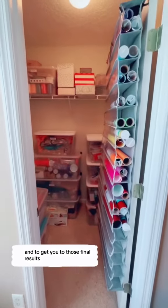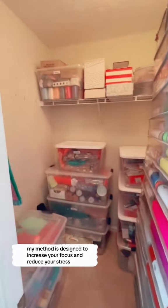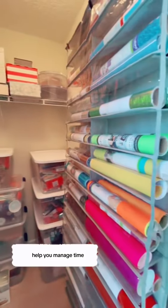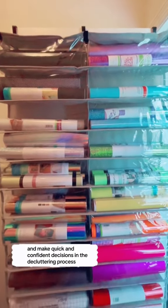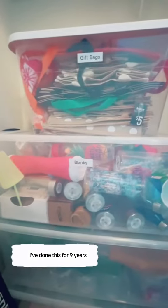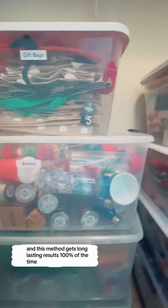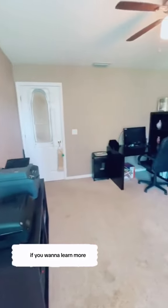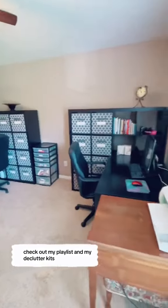And to get you to those final results, my method is designed to increase your focus and reduce your stress, help you manage time, and make quick and confident decisions in the decluttering process. I've done this for nine years and this method gets long-lasting results 100% of the time. If you want to learn more, check out my playlist and my declutter kits.